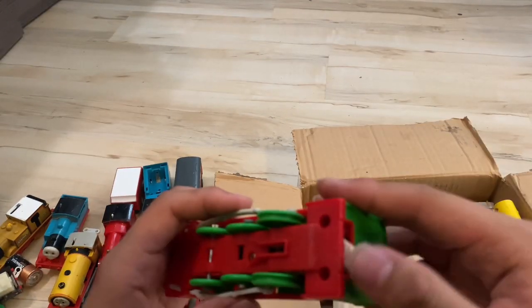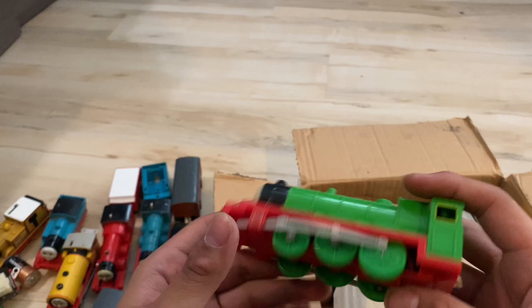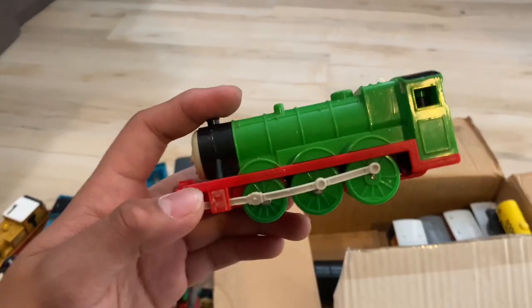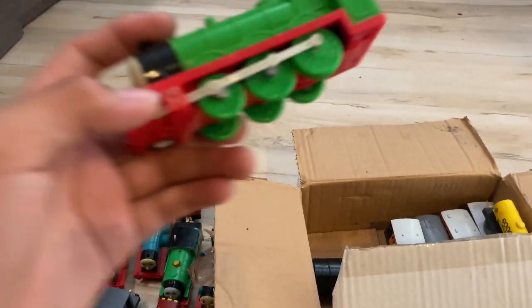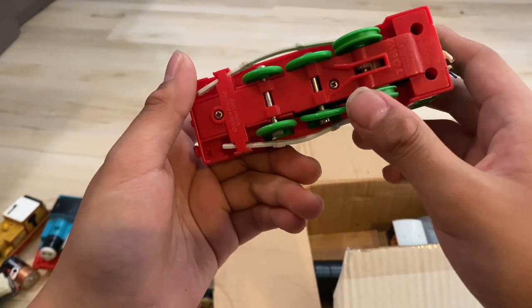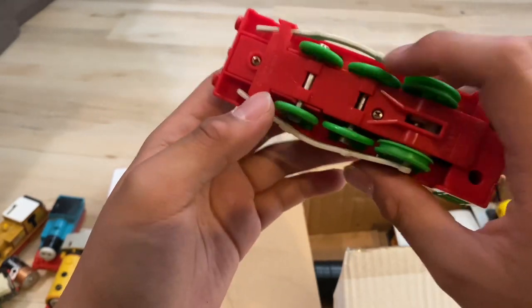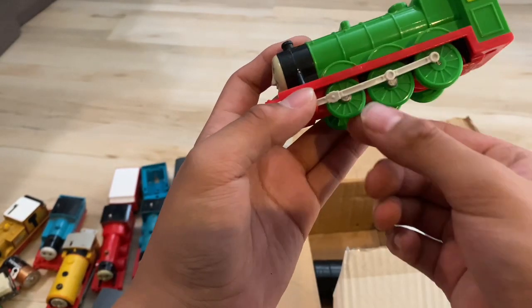Good news for this Henry is I have a tender especially for him. I already planned it out, so I knew he was going to come in the mail, so I made it. He's in the spare parts bin right now, but I'll make a repair video on this too. Look how much they bent this out — the wheel's not even in the right position. They put the front wheel there and the middle wheel there.